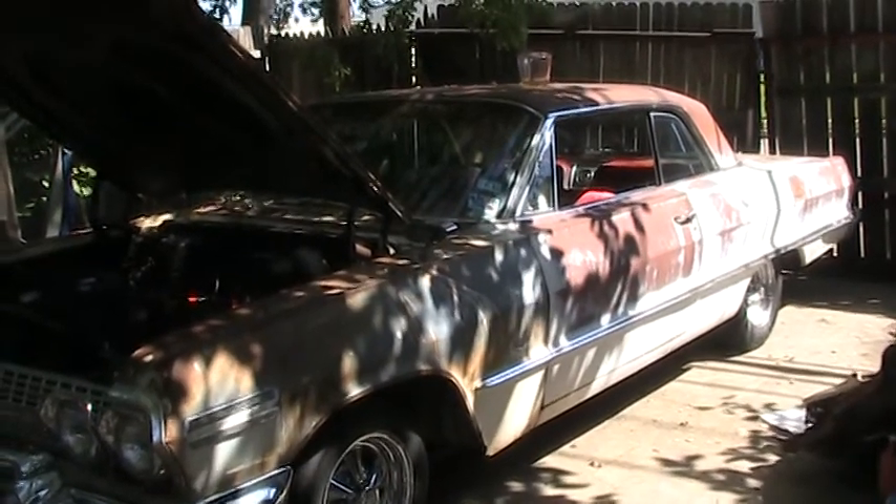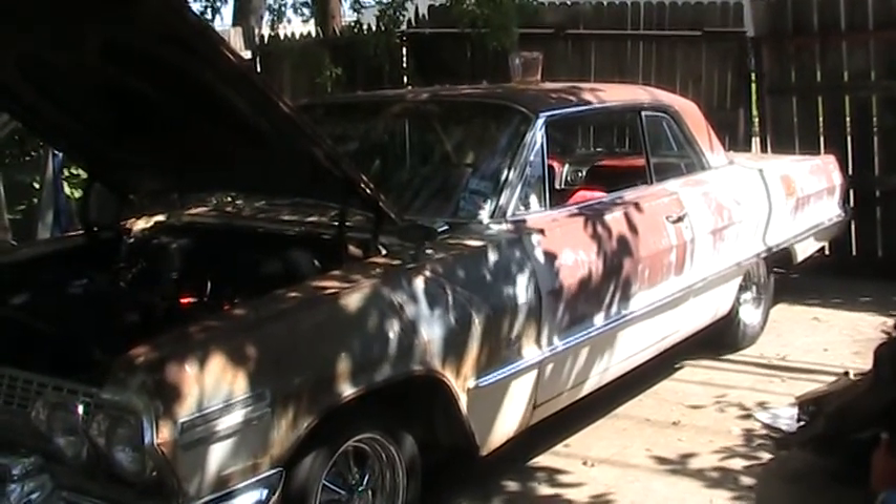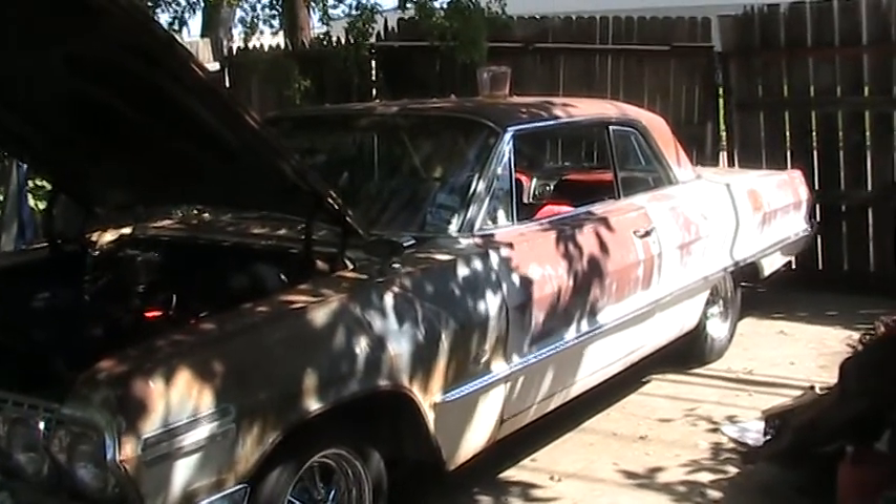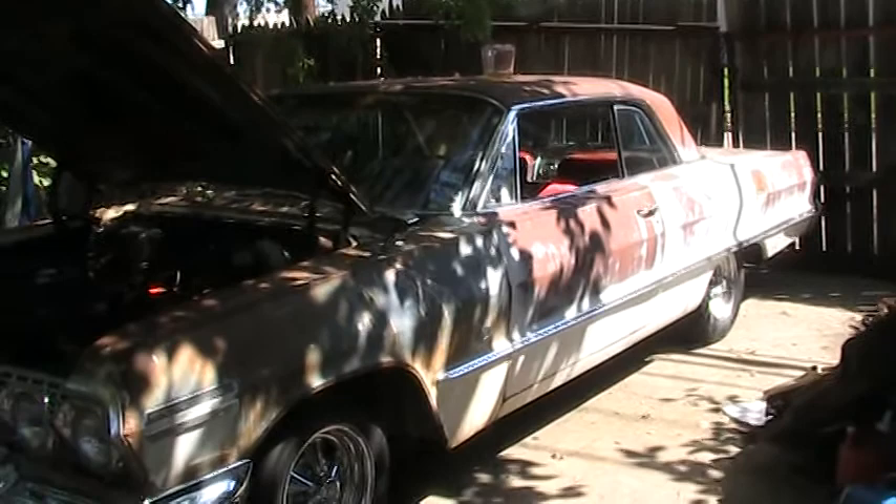The weather's getting nicer — real decent temperature here in Texas today — and I'm getting back to work on the '63 Chevrolet Impala, provided I can take more time off.